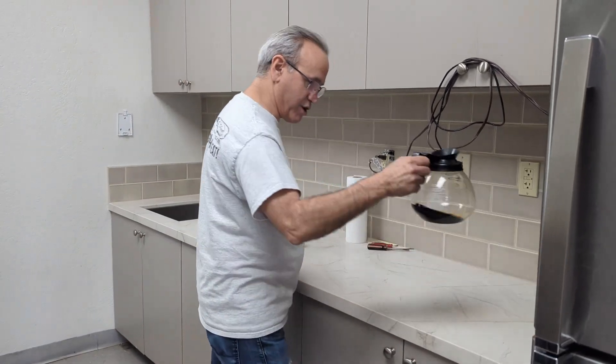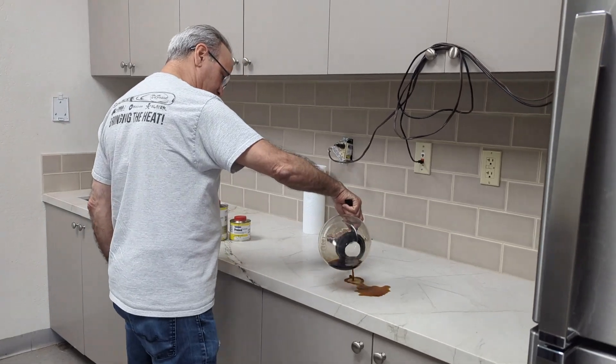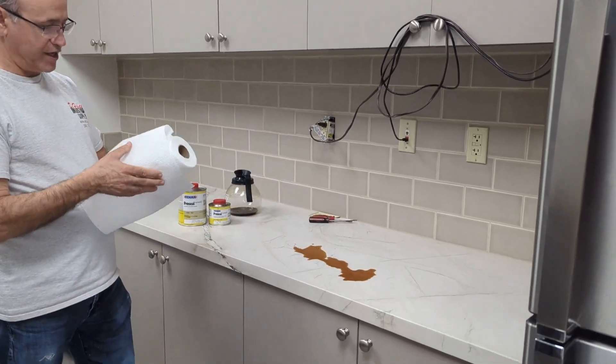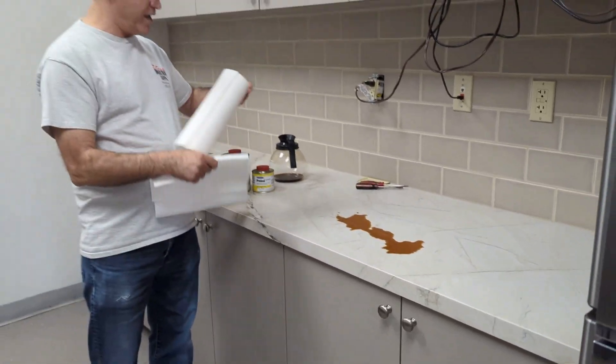I'm going to show you what we're going to do. This is today's coffee made this morning — the heavy black stuff — and I'm just going to pour some on here. I'm going to let it sit there for a few seconds. If this wasn't sealed, that would have already absorbed in and left a big stain.